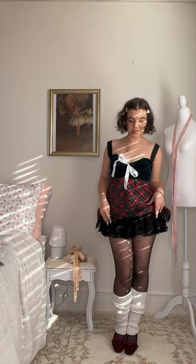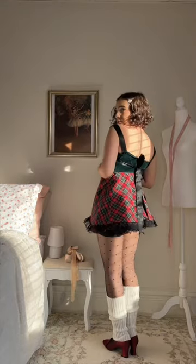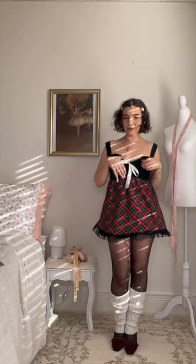So I added this trim to the bottom — I'm literally obsessed with how it came out. I'm wearing this like a tutu underneath it just to add some length. I ended up deciding to add straps and this bow in the back just to cinch it in a little bit. I hand sewed right here to just ruche it up a little bit.